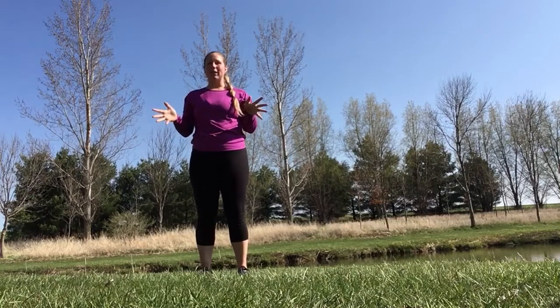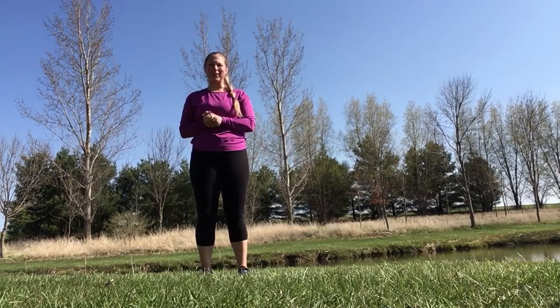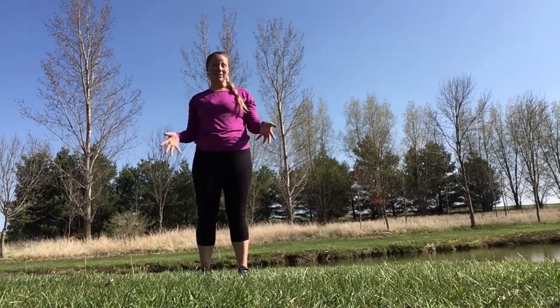Before we start, I want to make sure that you've checked out one of our warm-up workouts, or otherwise pause the video. Take two to three minutes to warm your body up — whether you're doing high knees, jumping jacks, scissors, anything like that. Get your blood flowing, get your body ready to do some movements.